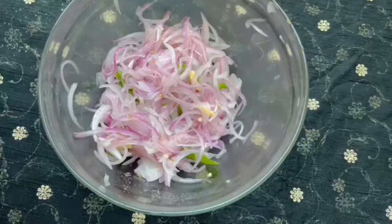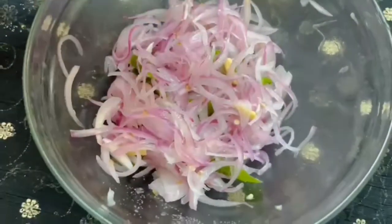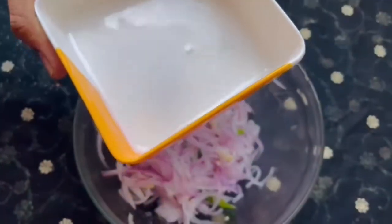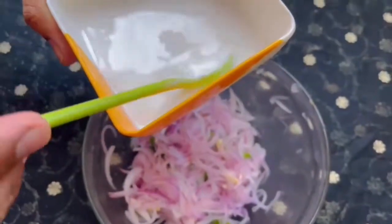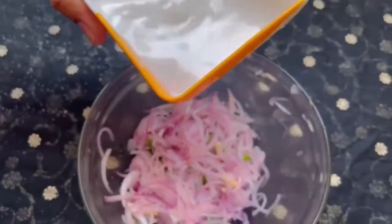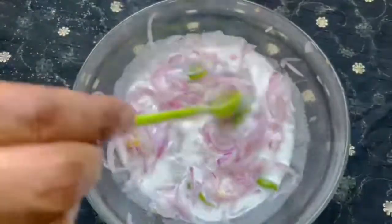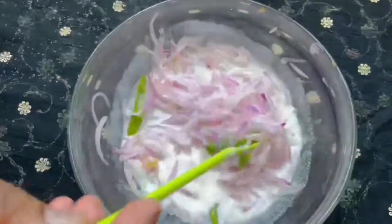I will add coconut milk. If you want, you can add coconut milk powder, or you can add a little bit of coconut milk. You can add some of the ingredients for your meal.